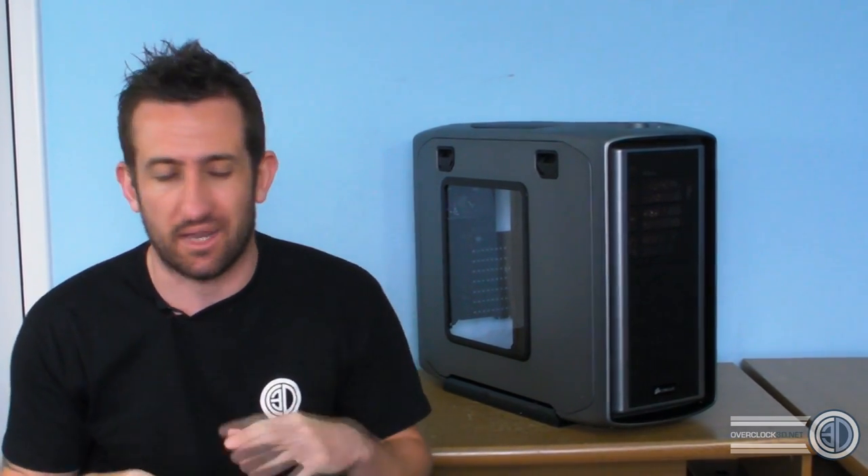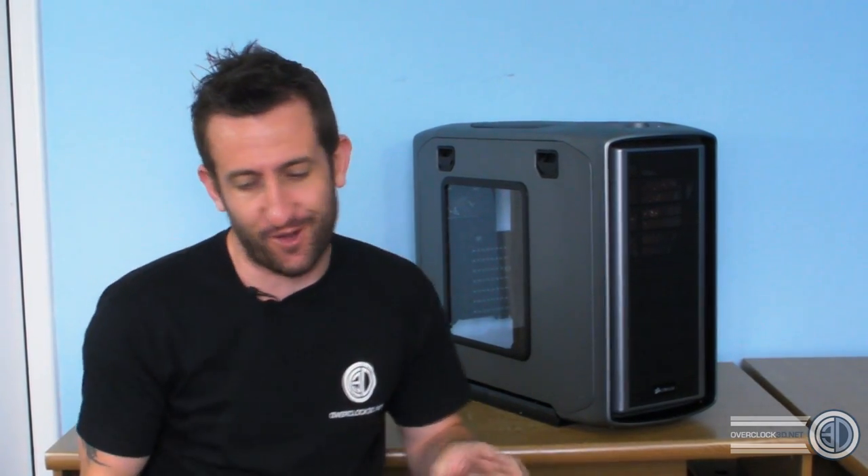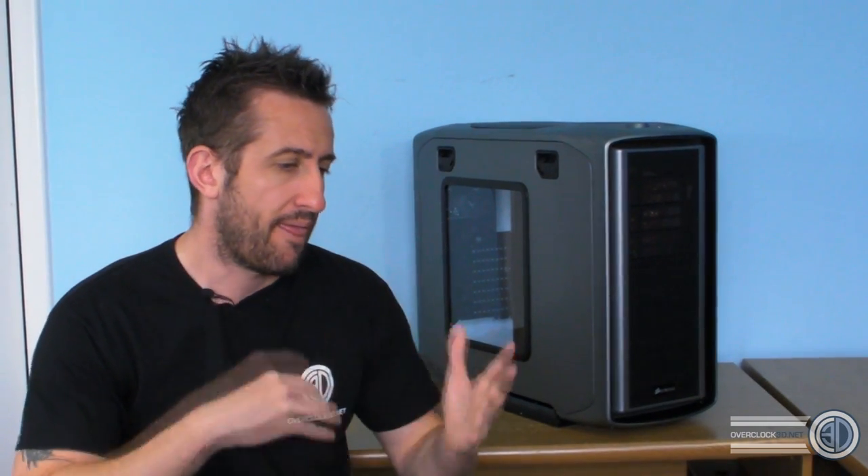Hey guys, it's Tiny Tom Logan back with another video. Today we're looking at something that's not on the market yet — I need to stress this because comments get flooded with people asking why they can't find it in shops. This isn't out yet. The only other ones I'm aware of are at Computex right now, and maybe back at Corsair Labs in the States. A product manager actually flew this one over to me last week. It's a Corsair 600T in a new SKU — a silver/gunmetal color.